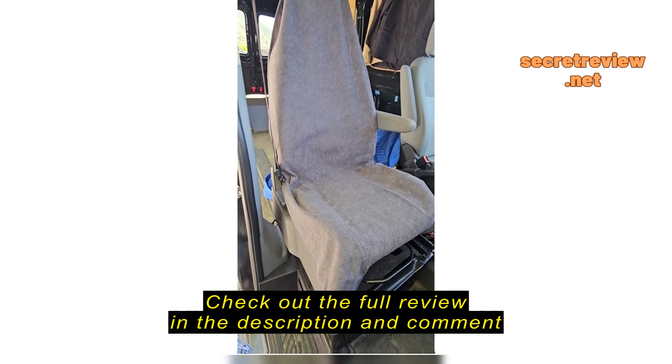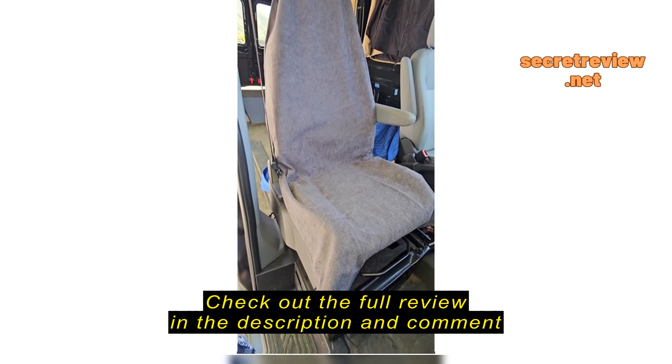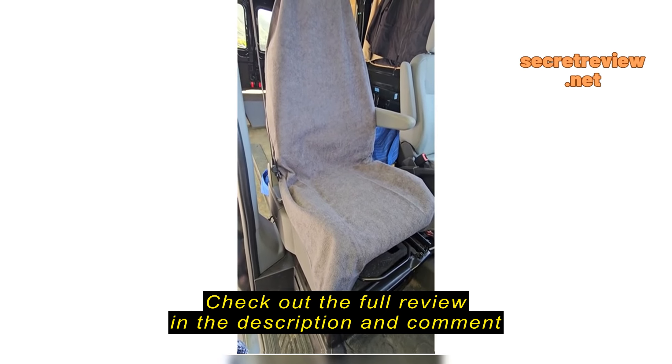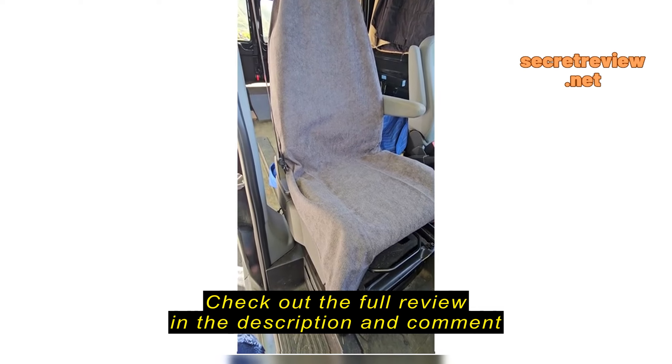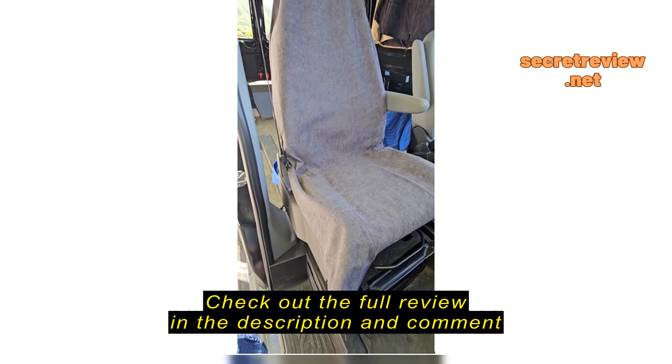Hello Amazon shoppers. Today I'm going to be reviewing these waterproof towel universal fit seat covers. I have mine in our 2019 Ford Transit that we use for business.